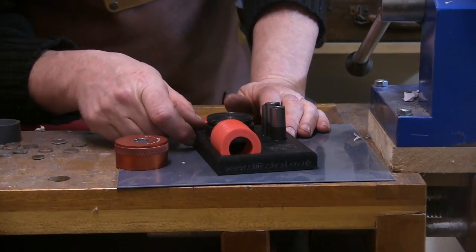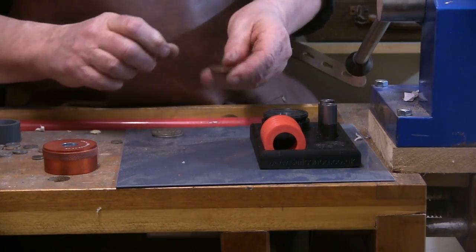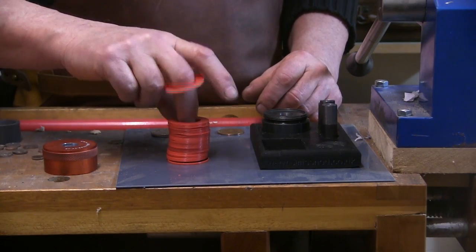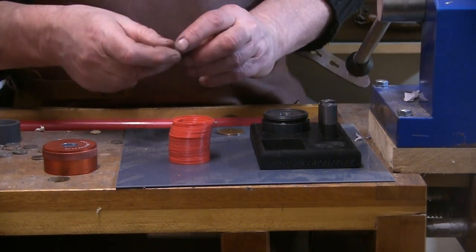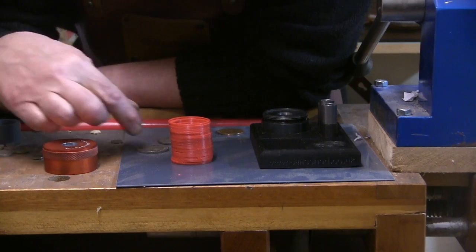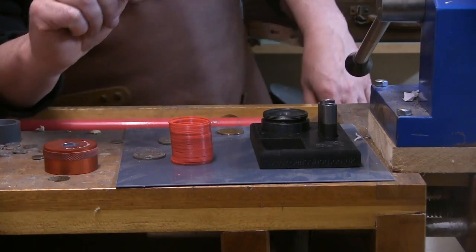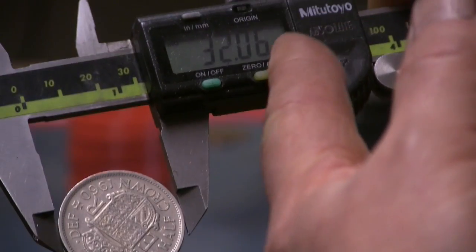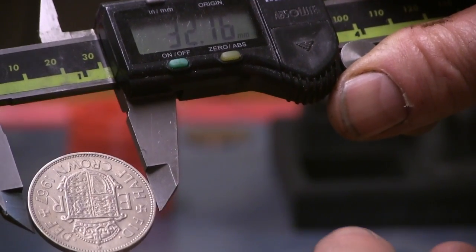So what I'll normally do — I've got a couple of half crowns here to punch and a penny as well. The first thing I'm going to do is select the ring that best fits the half crown. These are both 60s half crowns, so the chances are they'll be the same size. Thing is, with a lot of coins they're not going to be identical sizes. The published diameter is 32.31, but as you can see this one is 32.06, and this one is 32.17.